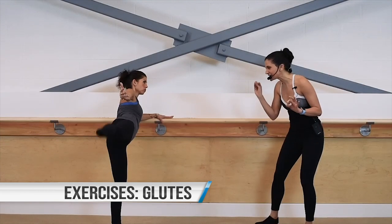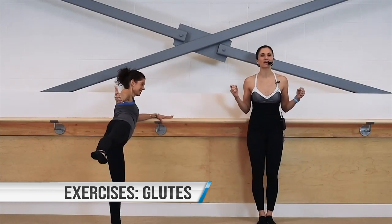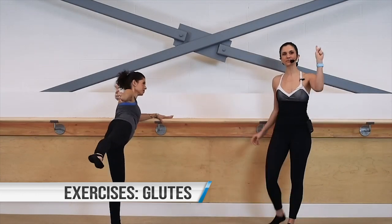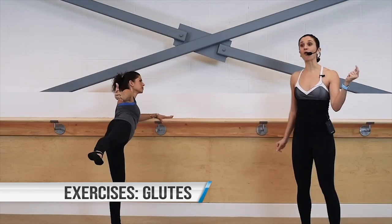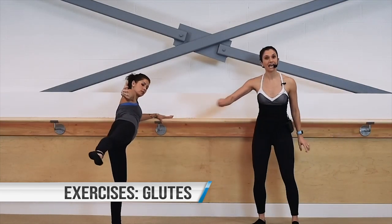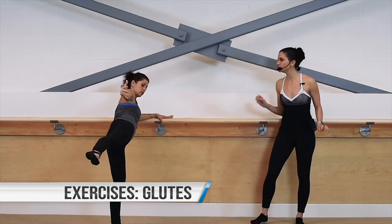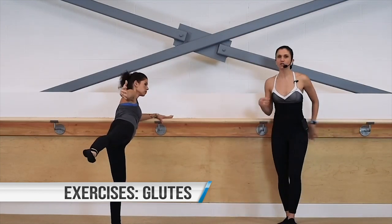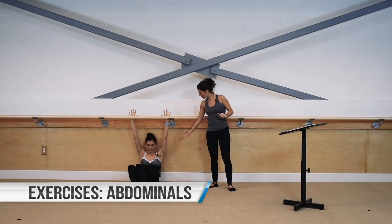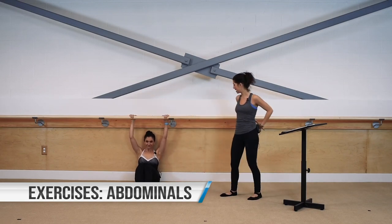Lift a little bit higher — lifting as high as you can go without changing the alignment of the hips or the spine. Pulse that leg back — it's so small, it's quick. You're squeezing the base of the seat, going more from outer to back. Very often I like to say you're going to have a nice space behind your back — sometimes I say you can put your favorite little handbag back there.